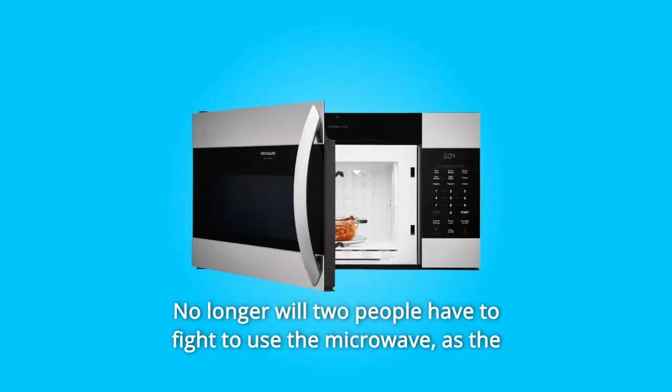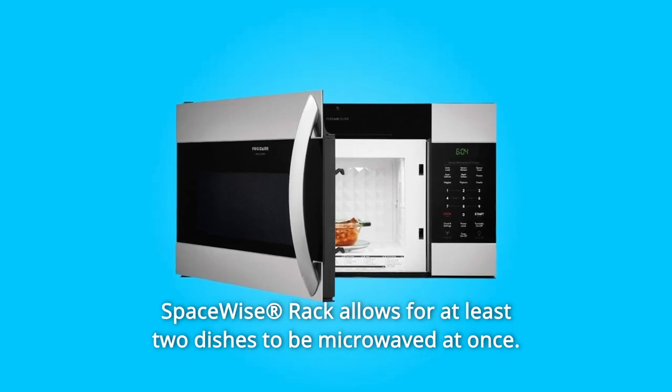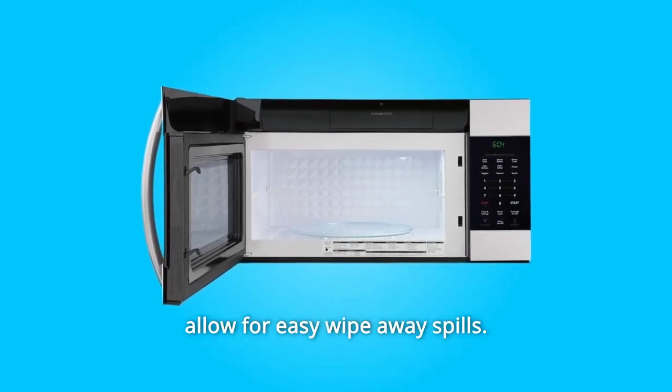No longer will two people have to fight to use the microwave, as the space-wise rack allows for at least two dishes to be microwaved at once. The effortless clean interior surface is just as advertised and will allow for easy wipe-away of spills.